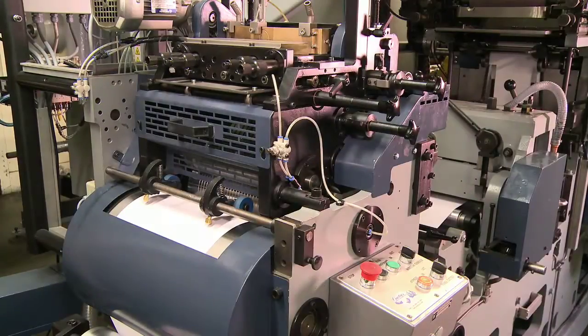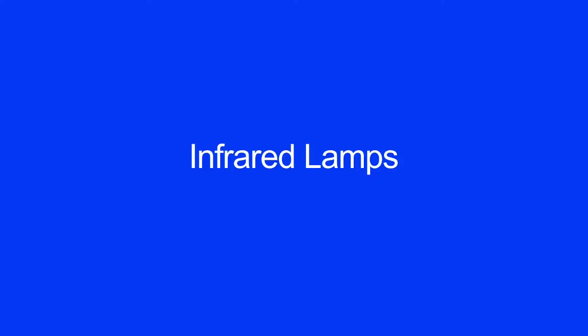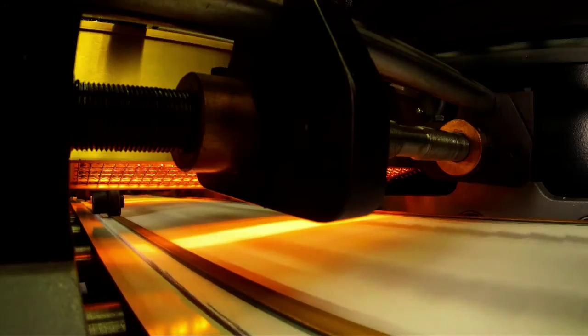High-speed patcher. The new high-speed window patcher increases production speed up to 1,200 envelopes per minute. Infrared lamps. The infrared drying technology reduces energy consumption by 60 to 80%.